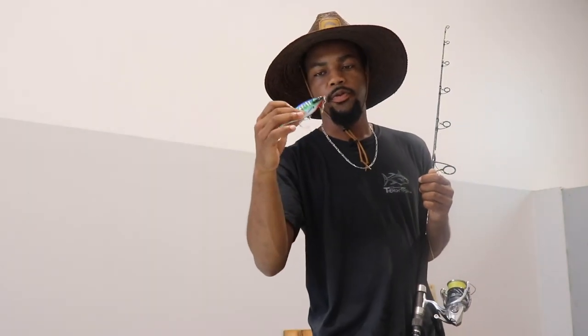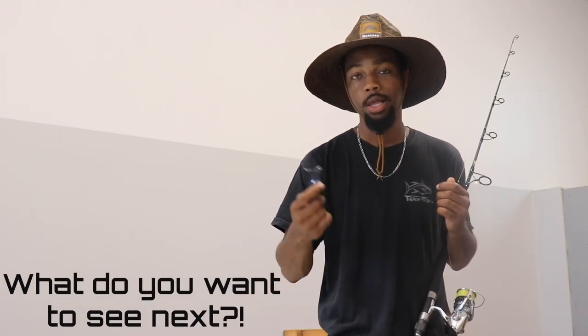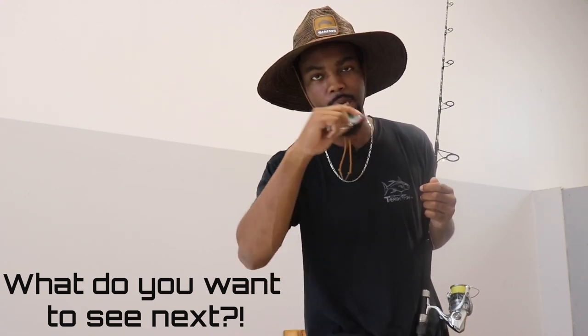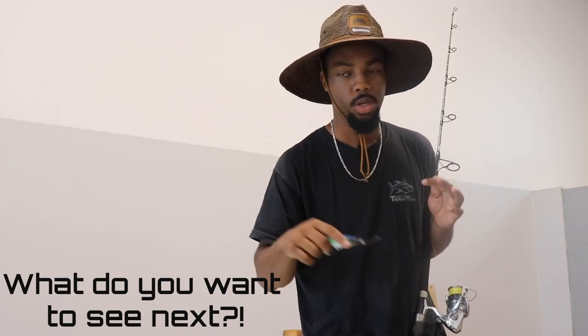All right guys, that concludes the video. Don't forget to like, subscribe, and comment what you want to see in the tank next — I don't care if it's a Senko, an egg sinker, or a clam. Comment whatever you want to see, we'll put it in the tank, we'll show you, and we'll get it done. This is Matt — I'm out of here. Until next time.